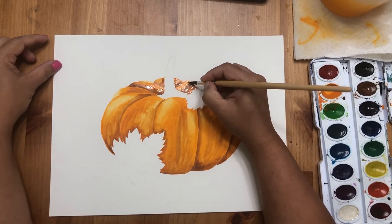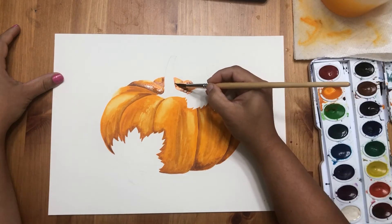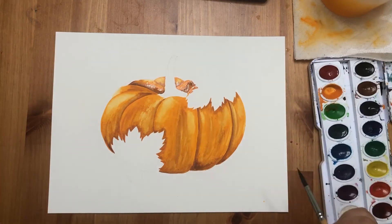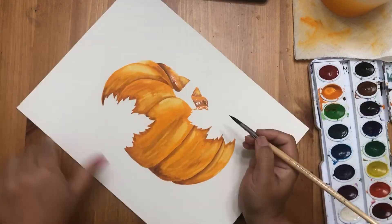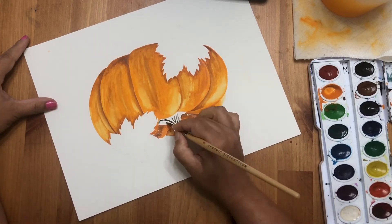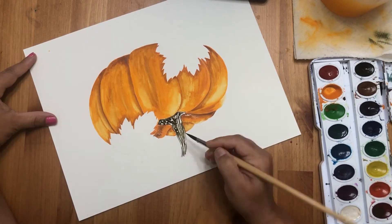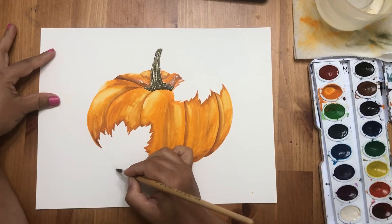If you want some color lifted you can use a paper napkin — you can see my paper napkin has turned all orange. For the stem, I observed there are lines on it, so I mixed a little green with a tiny bit of black to get a darker green, then added a tiny bit of orange, did some random lines and dots, and that's it. You can see the pumpkin stem looks exactly like a real one.